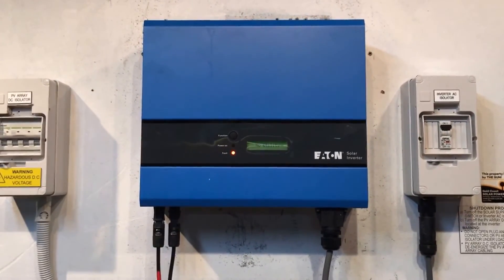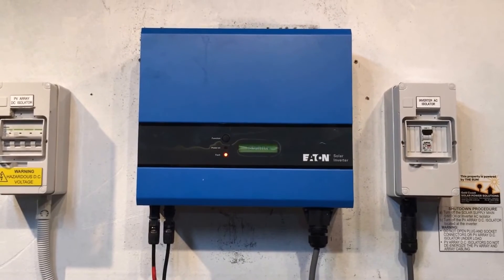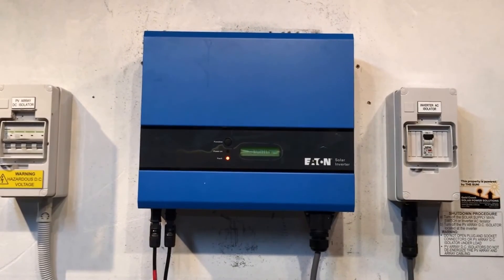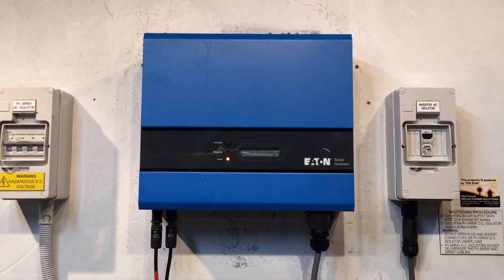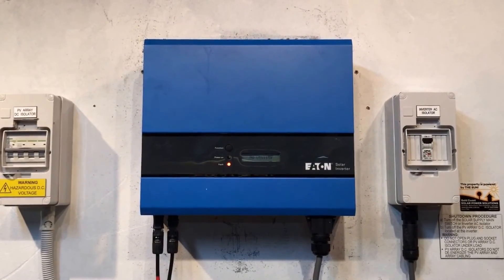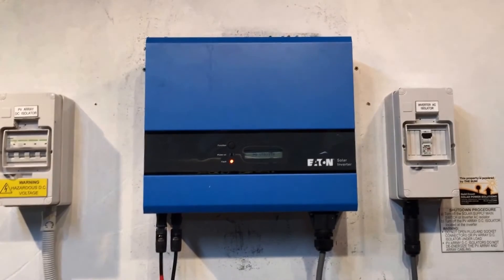If you're on the Gold Coast or South East Queensland and you have an issue with your Eton inverter and need help, don't hesitate to contact Gold Coast Solar Power Solutions — we can certainly help you out. Thanks for watching this video, I hope it's been helpful.